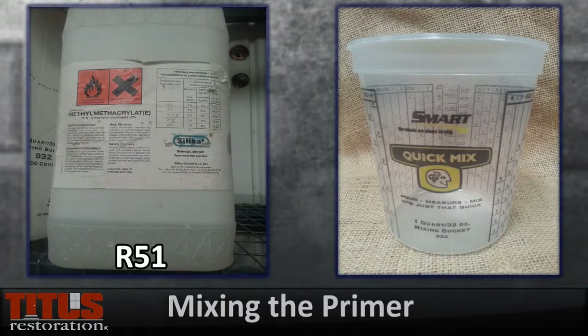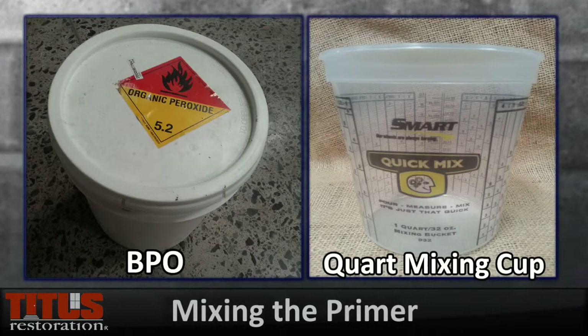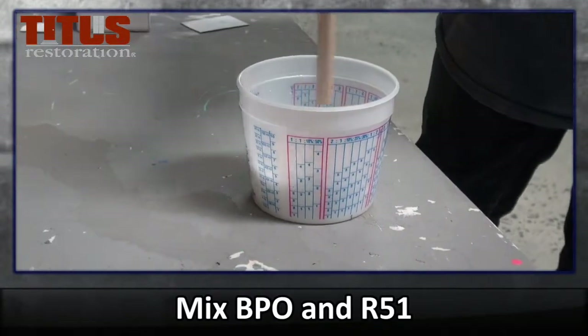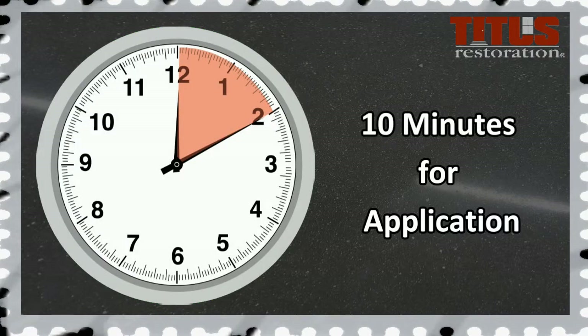Start by measuring out the R51 component into the quart container. Next, measure the powdered BPO. Once both components are measured, mix the BPO into the R51 using a stirring stick to make primer for the new patch. Divide this mixture as needed, since you will only have 10 minutes for application.